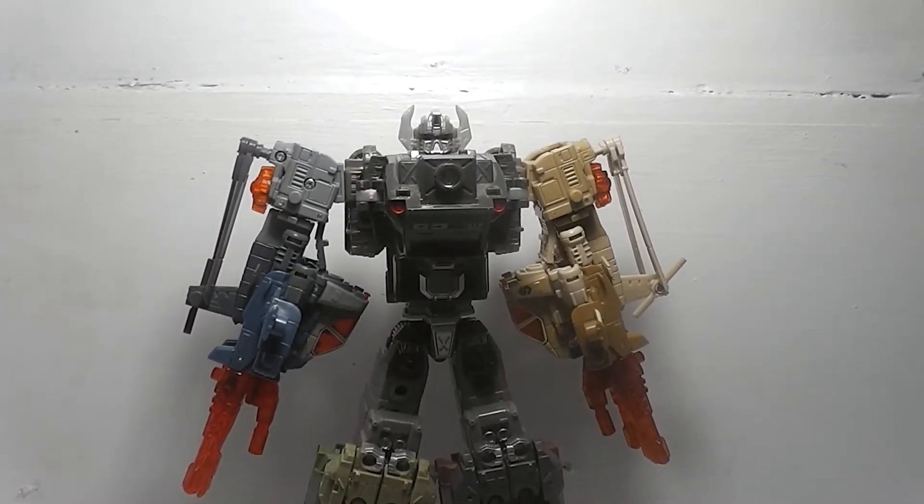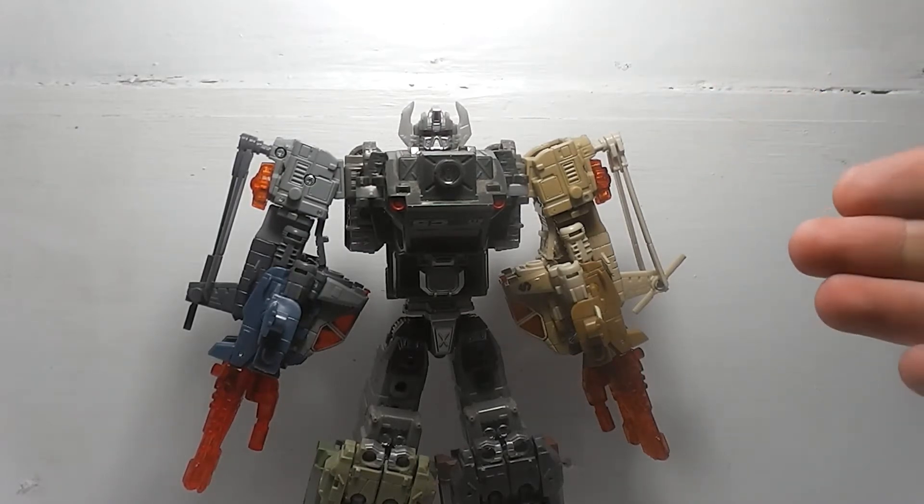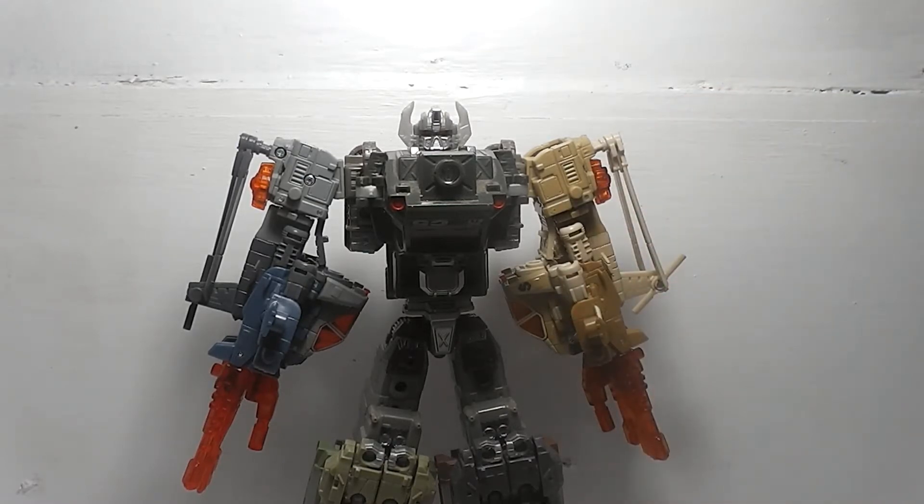Hey, what's going on YouTube world! This is another Transformer review. Today we are going to be taking a look at Bruticus Maximus from the Energon series, and I'm going to have my son giving me a hand with this. This is the Revenge of the Fallen version, which is a repaint of the very first one from Transformers Energon, just with different paint schemes.